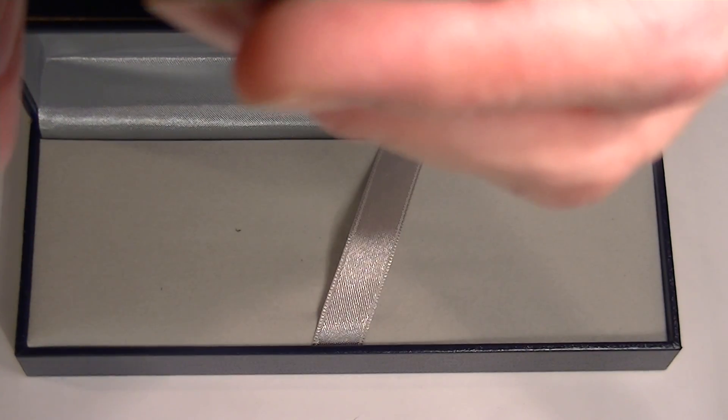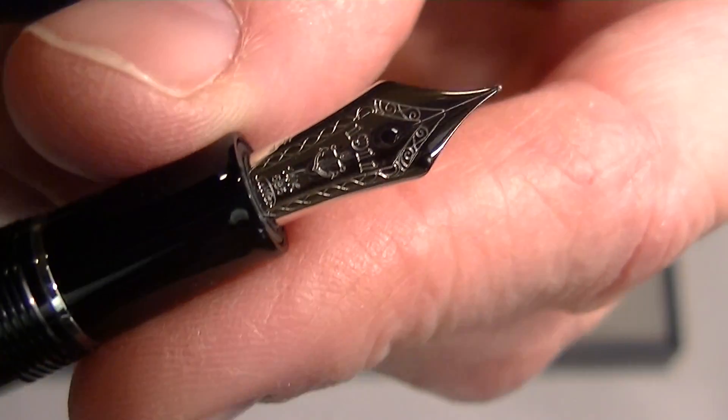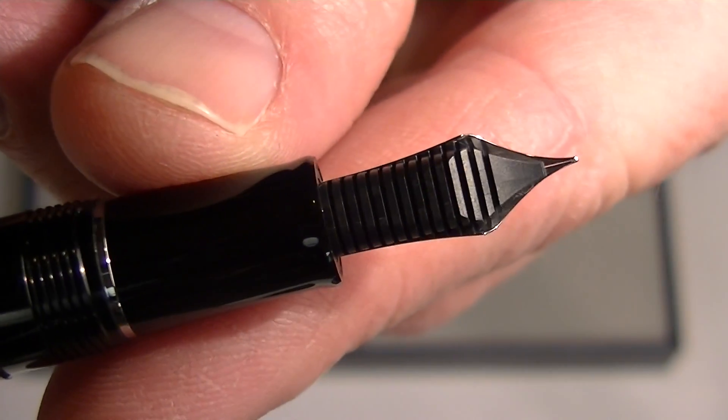It comes with a 14 karat gold nib. It has engraved on it '1911' with the Sailor anchor logo and a few other decorative edgings around the end of the nib.